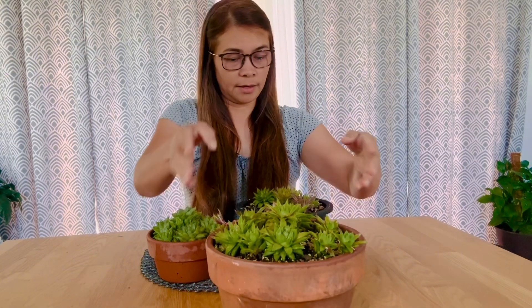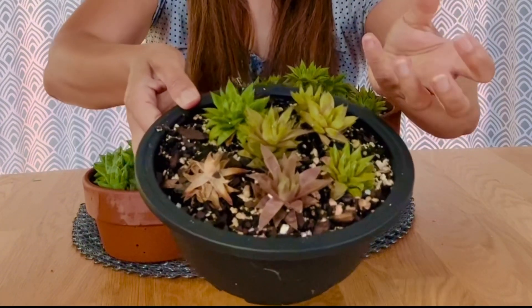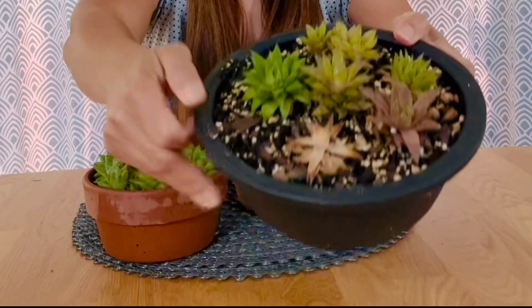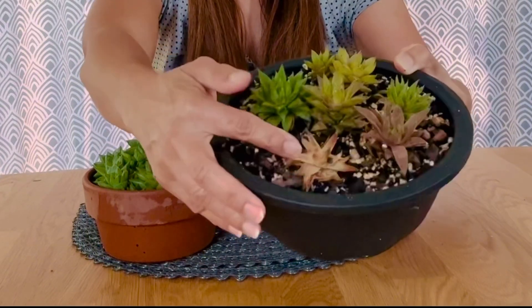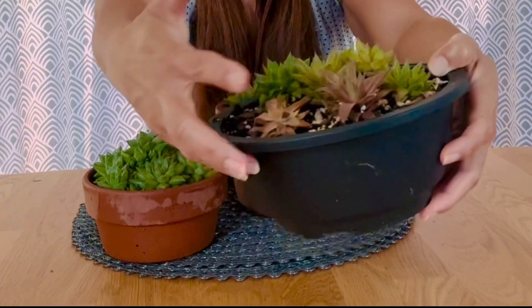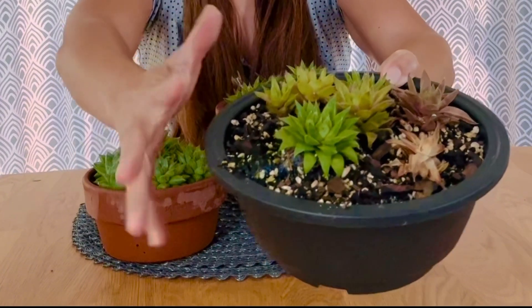They turned brown and it scared me — some of them died. Look at this one from my small planters. I decided to move them to this spot. This one is dying or probably dead by now, this one is still brown, but this one is really doing great — and these are all in the same spot.